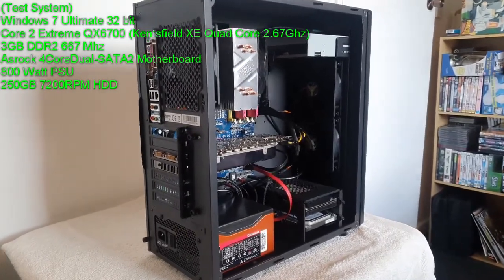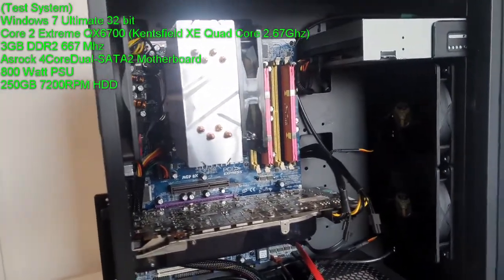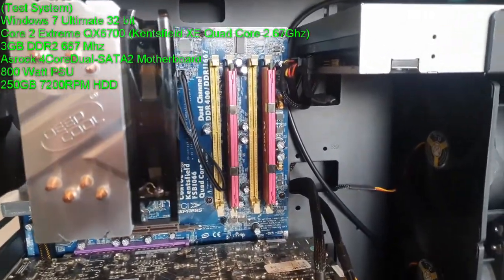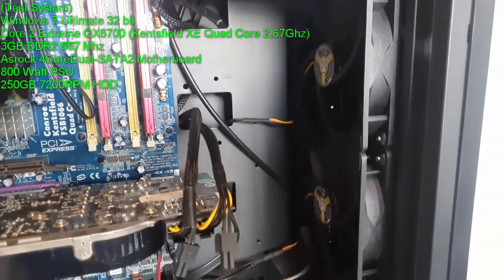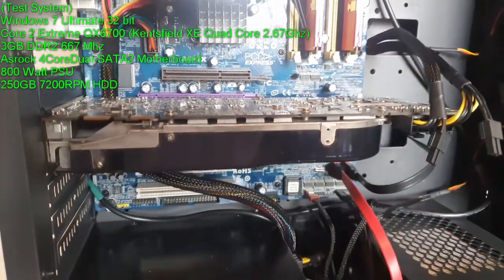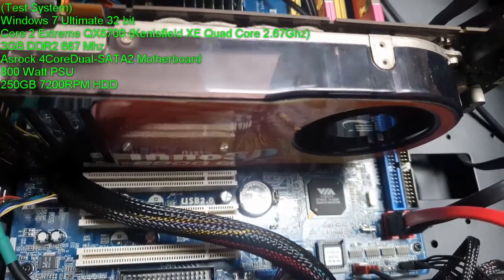Next up I have my vintage Core 2 Quad test system, built specifically for the purpose of testing this old hardware. I purchased all the various bits off of eBay as well from high quality resellers, but obviously built it in a new case.